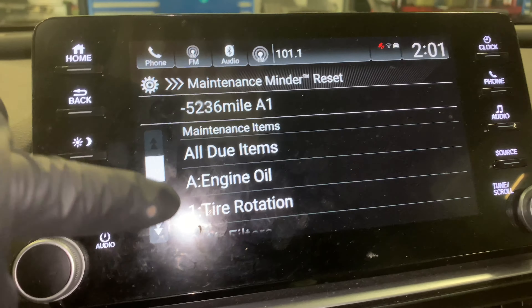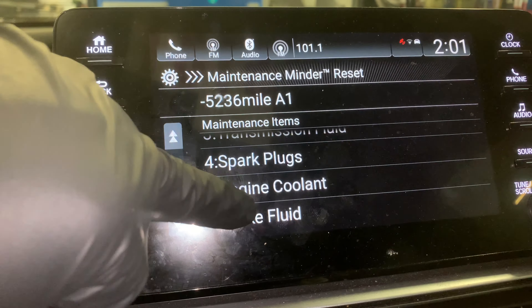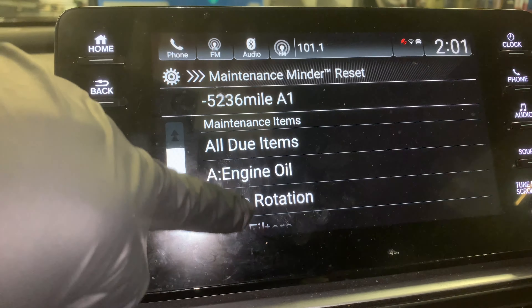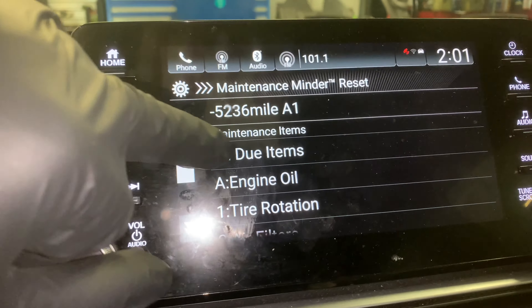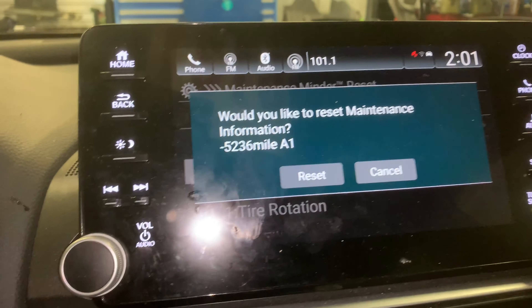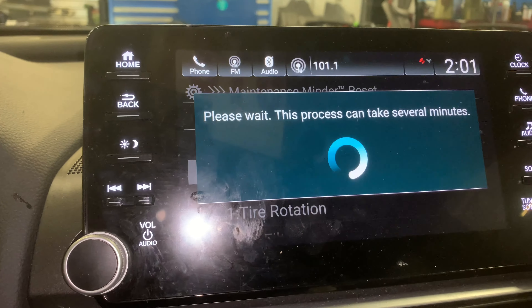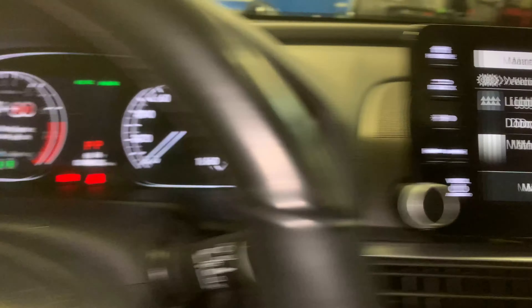At this point you can choose to do all due items, or you can pick and choose basically what you've done and what it needs. We're going to do all due items. Hit Reset — and that's it, we're all done.